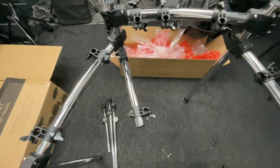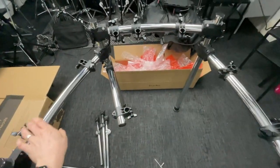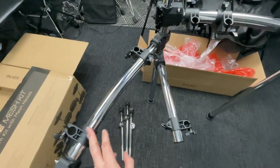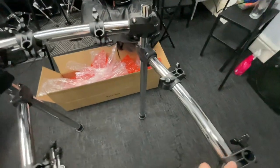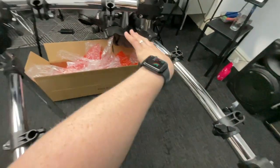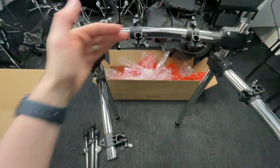Once your frames are set up you should have something that looks like this. You also want to make sure that the poles are curving away from you. You can see the angle — we've got a curvature out and around, out and around, out and around, so you're basically in one big semicircle.